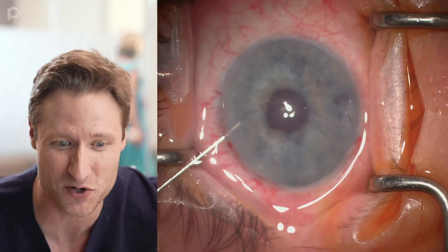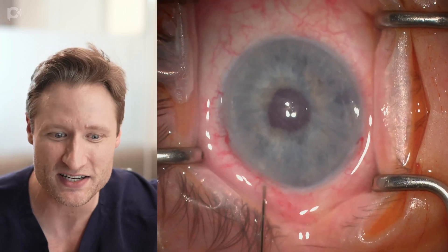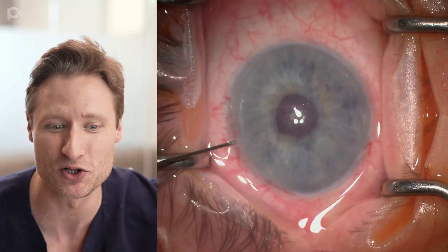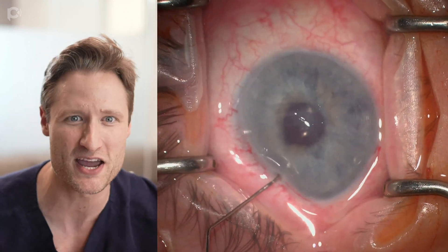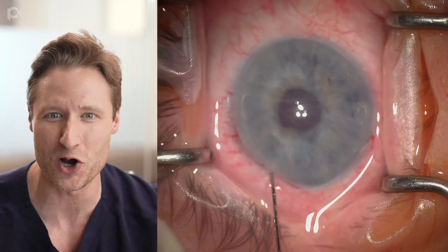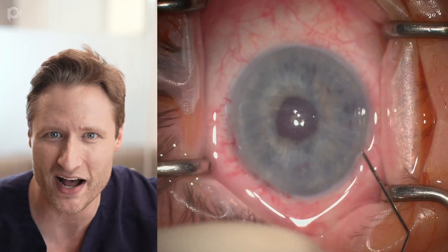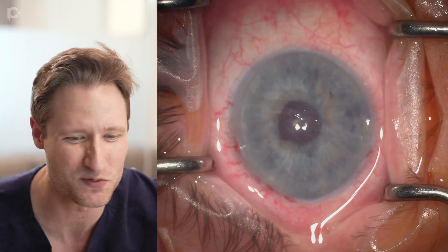So here we're taking the patient back to surgery. The idea is to try to refixate this good existing transplant to the back of the eye. With some blunt feeling around with a cannula, I was able to locate my old paracenteses and am searching for the main wound. But despite all of my efforts, I'm unable to find the old incision, so we just move on.